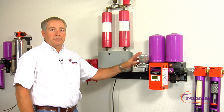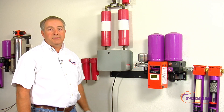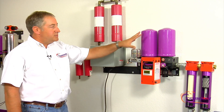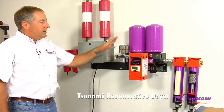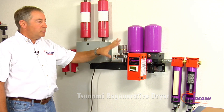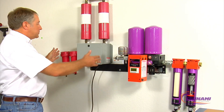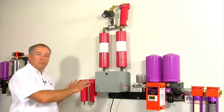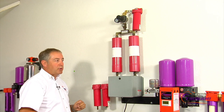We've been asked to show some of the differences in technology on two real common systems used in the painting or PBE industry. This is our Tsunami regenerative dryer — this is our new version of it. It's rated at 10 horsepower and is generally designed to run up to two booths or two prep areas. The other product here is typically found on a one-booth application, with one unit used on each spray booth.